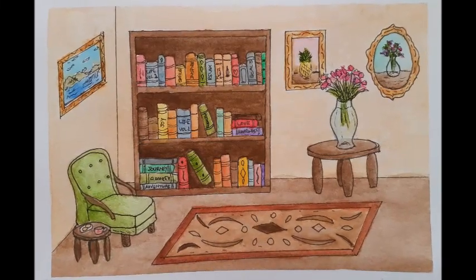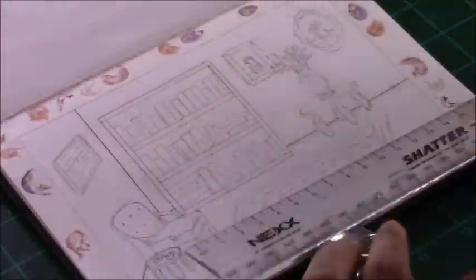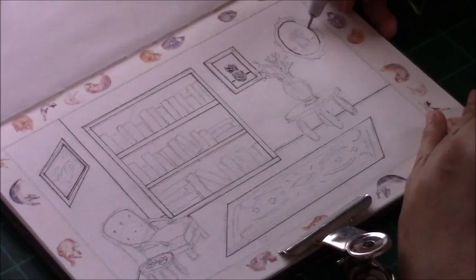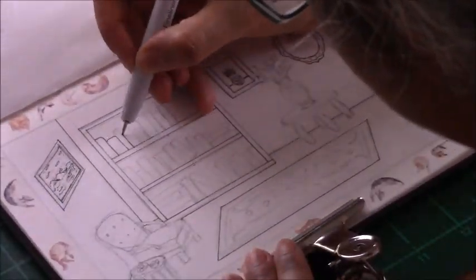Hi everyone, my name is Yakshin Priya and welcome to my channel. In today's video I'm going to be painting this scene and I'll be showing you how I do it with watercolors. Now I have not done a scene like this on my channel as yet — I have done scenes of rooms before but I don't think it's been a video on my channel — so I'll be showing you how I do it, just a simple illustration using watercolors.